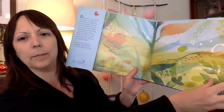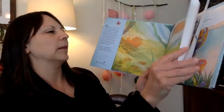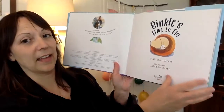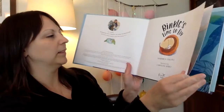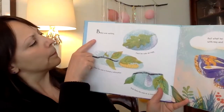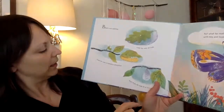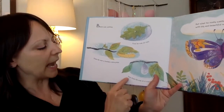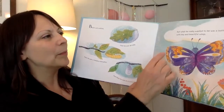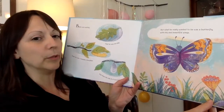Let's open it up. Look at the beautiful illustrations. Binkle's Time to Fly — and I think that might be Binkle. Let's see. Binkle was waiting. First he was an egg, then he was a hungry caterpillar, and then he was in a cocoon. But what he really wanted to be was a butterfly with big beautiful wings.